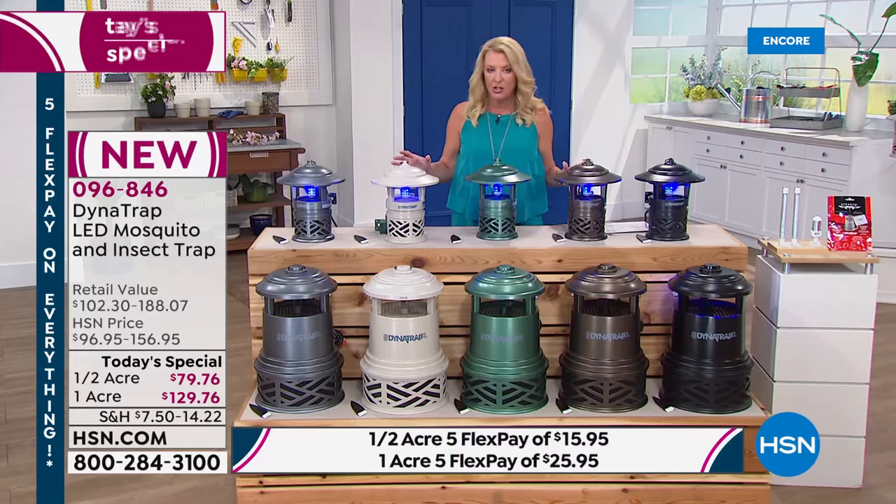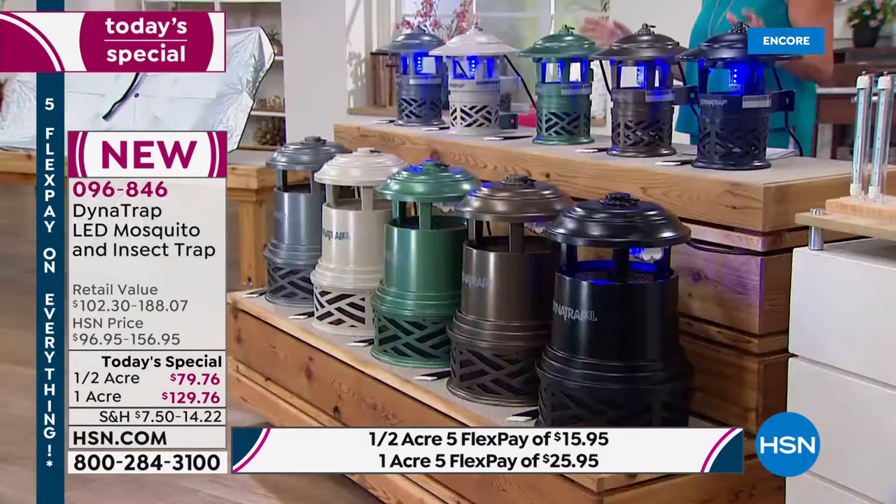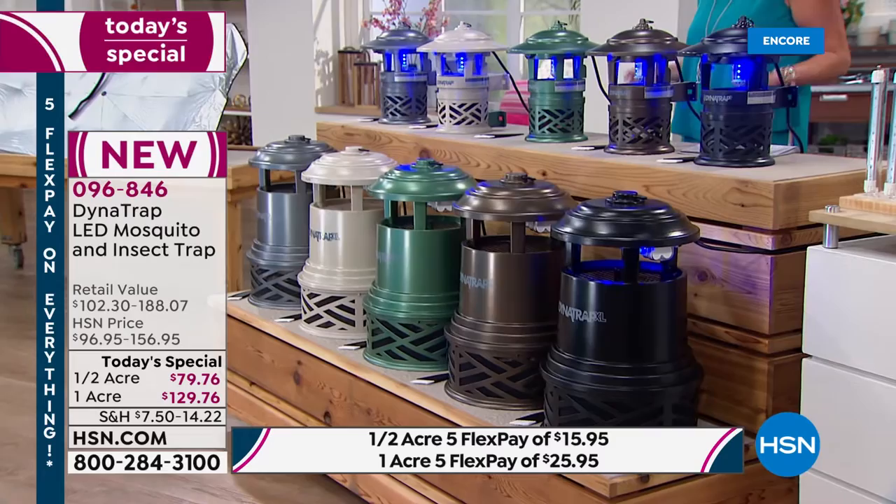Make sure to compare apples to apples because we have the most powerful version and the best bulb life. You set it up, plug it in, and literally 24-7 let it do its job.